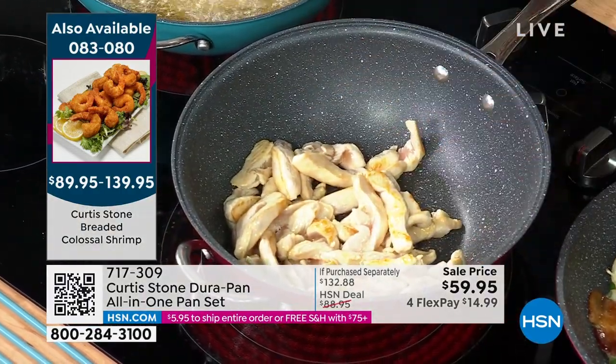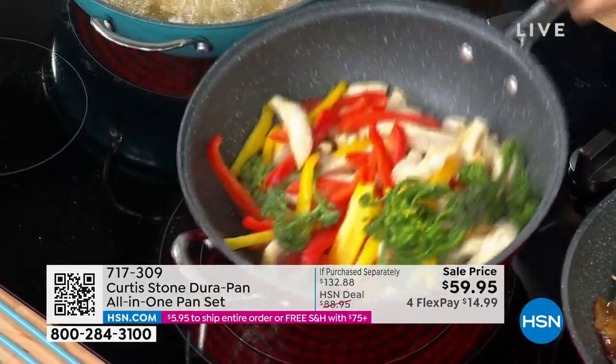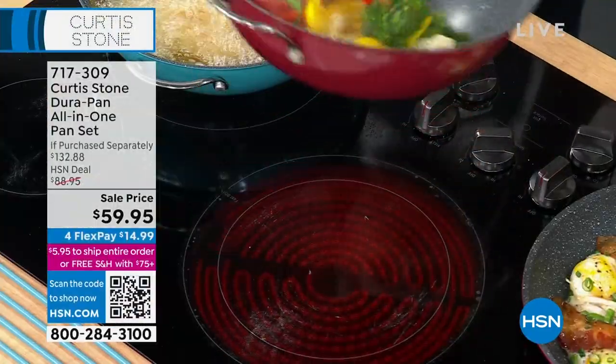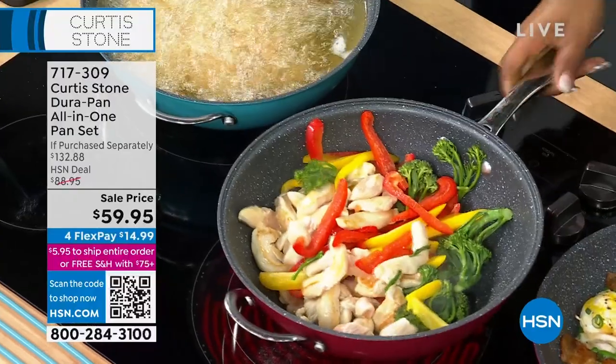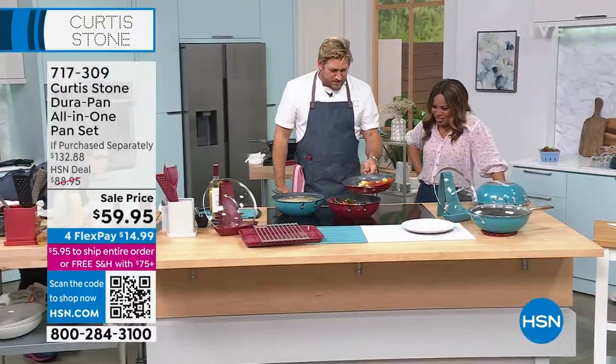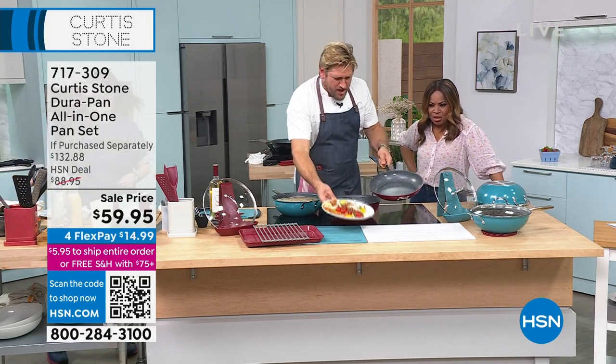I love the tall walls. Because of the shape of the pan, you can toss food — you don't have to be a chef. Look at my eggs and bacon — nothing sticks, everything just slides on out.